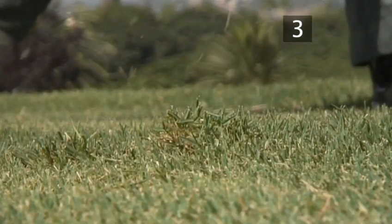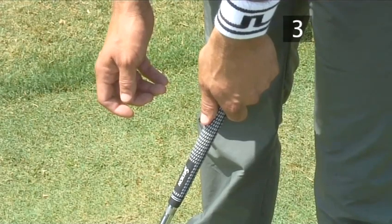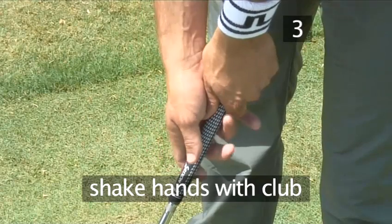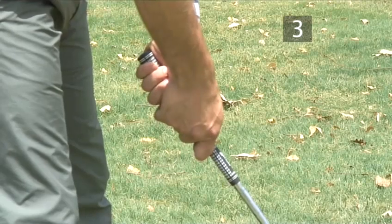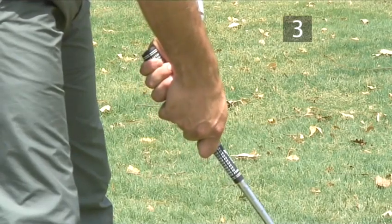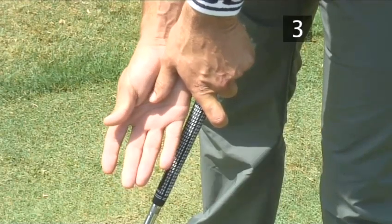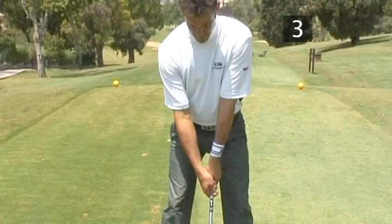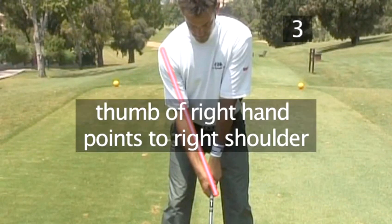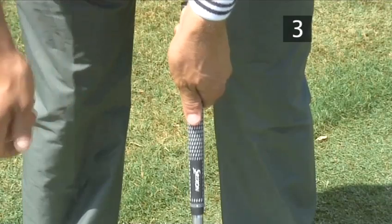Step 3. Grip your right hand correctly. With your right arm hanging naturally, shake hands with the club and settle into the grip. Fold your right hand over the left thumb. The thumb of the right hand on the club should be pointing to the right shoulder. Finally, let's see those two hand grips together.